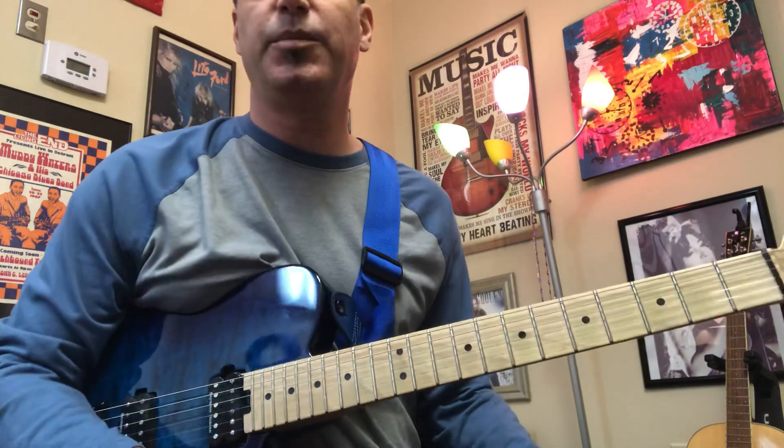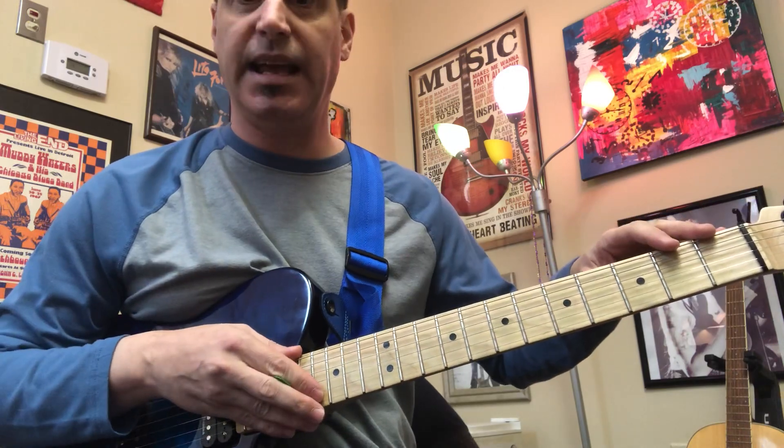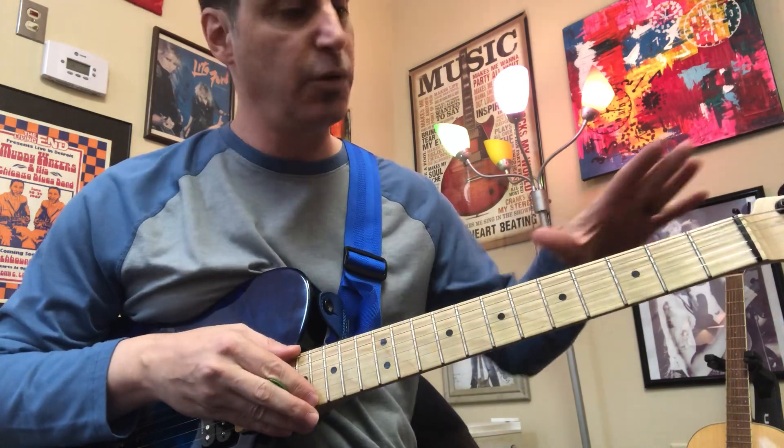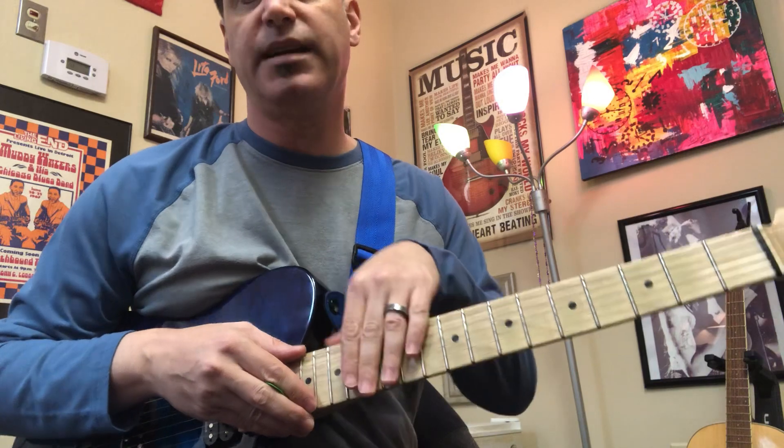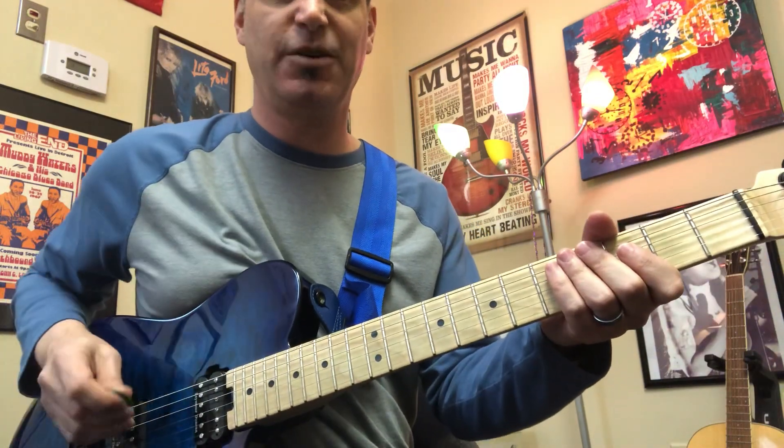Let's talk about extending the E minor pentatonic scale starting with an open string, and instead of doing one box pattern, working our way from the open string and going low to high all the way up. I'll play it slow for you.